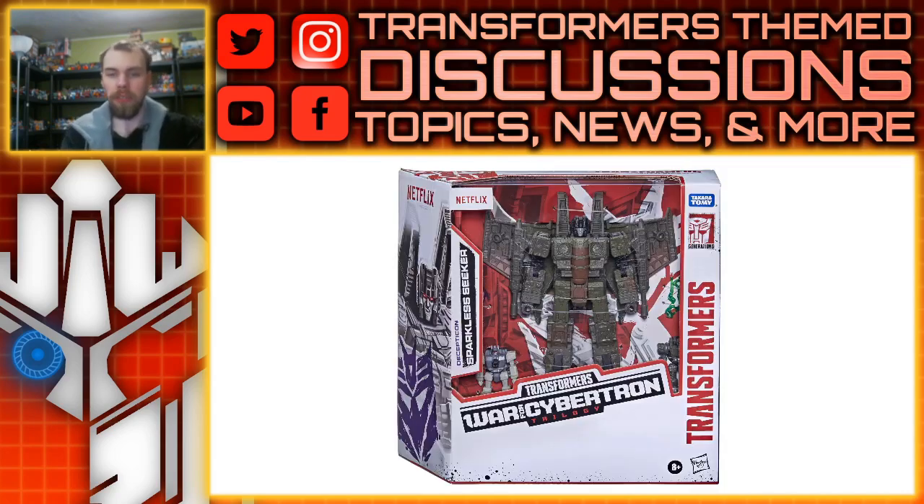Now this one's interesting — this is going to be the Sparkless Seeker. You know the zombie cons we've been seeing in the show? This seems to be a version of it, which kind of defeats my whole Hotwing theory. He's going to come with two Battle Masters. I desperately need this one, because before this I had every version of the Siege Seeker, so I kind of need to get this one.